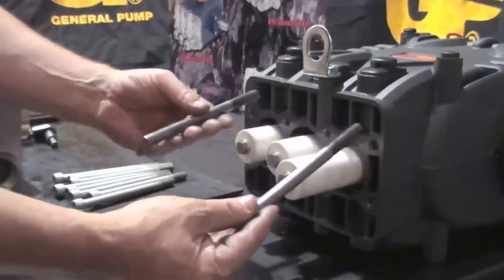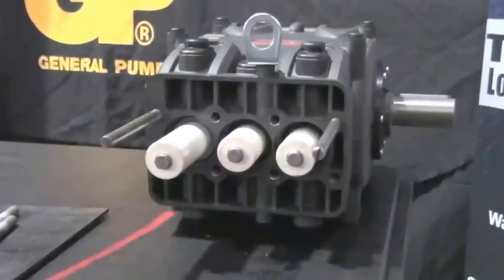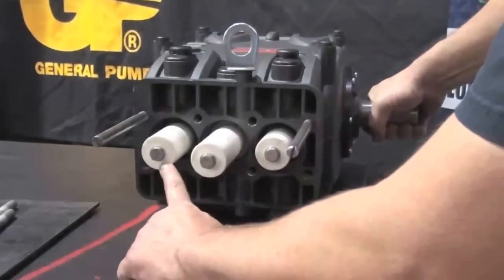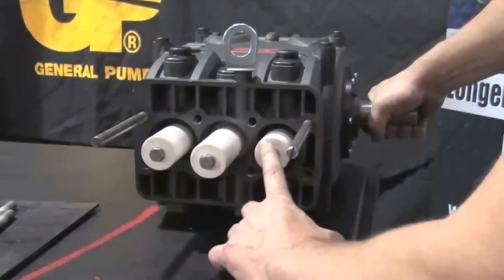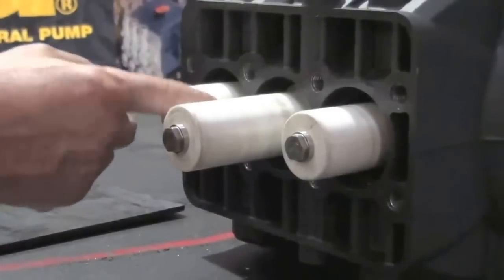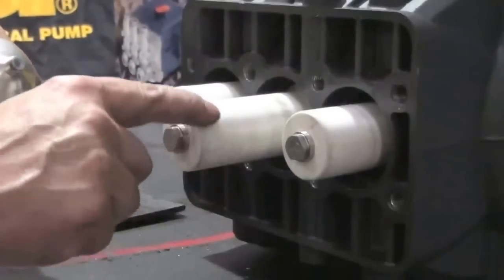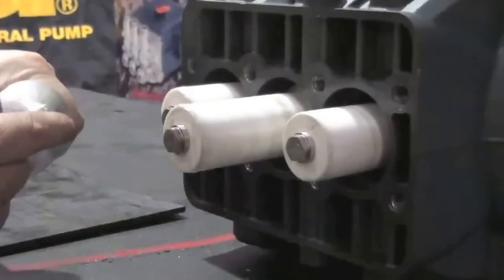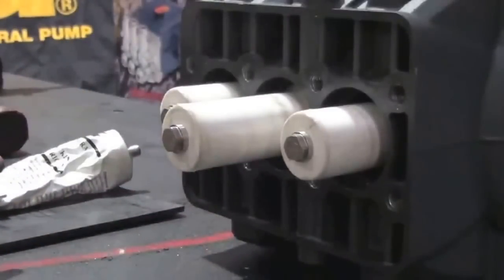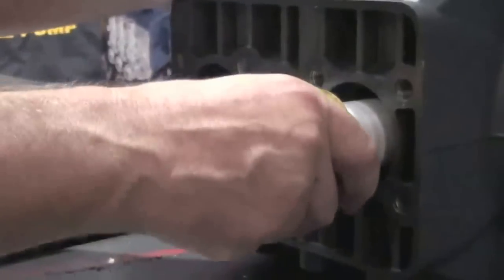Install and thread the two support pins. Rotate the crankshaft so the center plunger is at its outermost point, leaving the other two plungers staggered. Apply packing lubricant to all of the plungers. Install the packing supports onto the plungers and fully seat them into the crankcase.